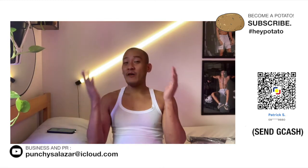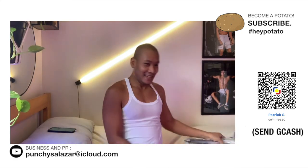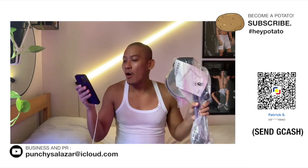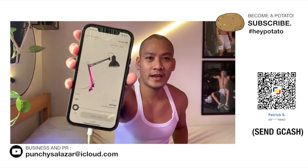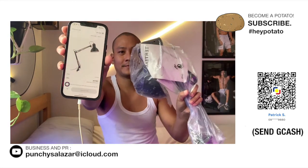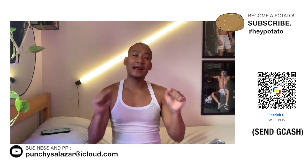Alright, so ngayong araw mag-a-unpack at magre-review ng IKEA item. Ito yung Churchill Worklamp Dark Grey, P590 pesos. Ganyan yung kanyang itsura from IKEA. Before we start, please become a potato — subscribe to my channel.